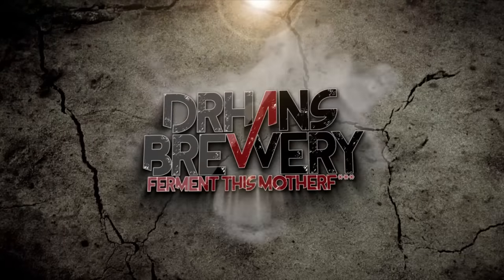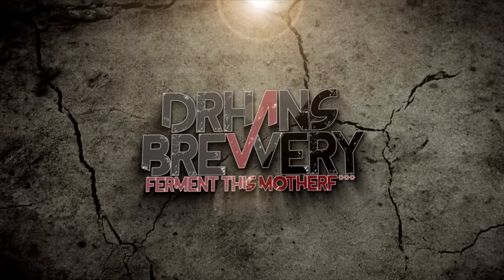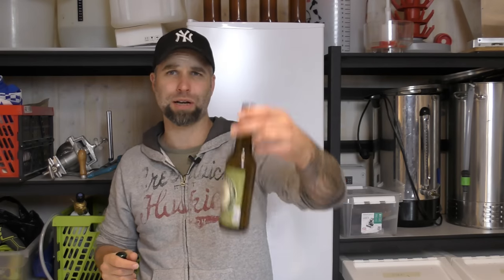Hi guys, this is my channel about homebrewing and today we're doing ale yeast versus lager yeast. These two beers were kindly sent to me from Ekdungens Brygghus. This is the Ekdungens Amarillo, a clone recipe from the Uppegårds Amarillo. The original is quite a nice beer. I haven't had it fresh from the brewery but I've tasted it a few times from Systembolaget, the Swedish shop — the only Swedish shop allowed to sell alcohol at least over 3.5%.